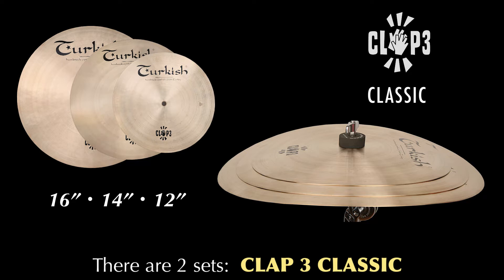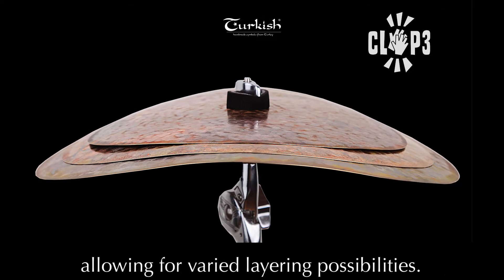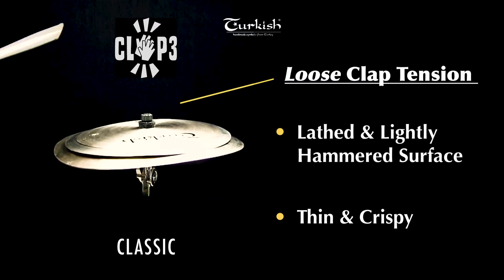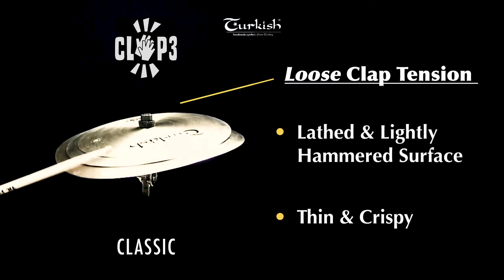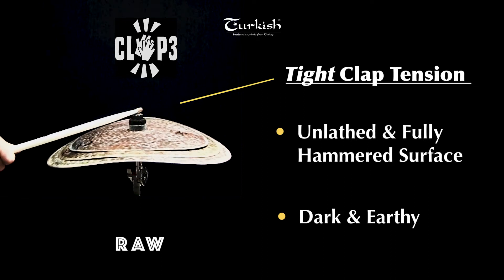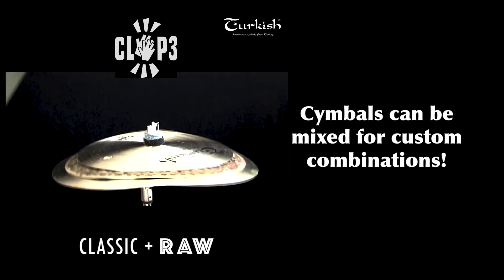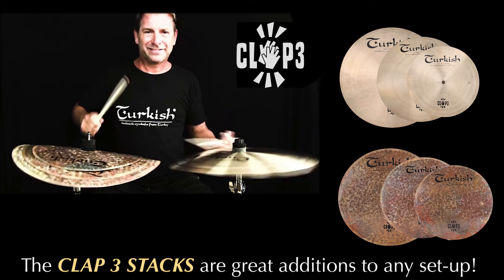There are two sets, the CLAP-3 Classic and the CLAP-3 Raw. Both sets have flat bells and are warped in shape, allowing for varied layering possibilities. The CLAP-3 Stacks are great additions to any setup.